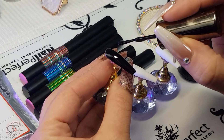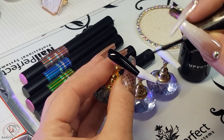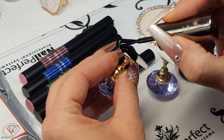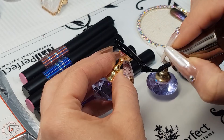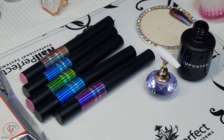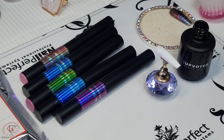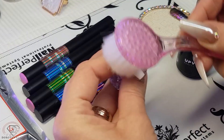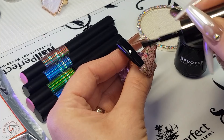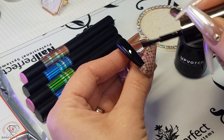If you do encapsulate dust particles, they will be really visible when you apply the chrome. I've used the brush to clean any dust which might be on the tips. This is really important, especially when doing a client's nails — after filing, there is lots of dust which can fly around and land on the nails.